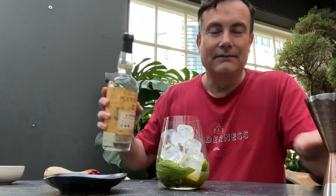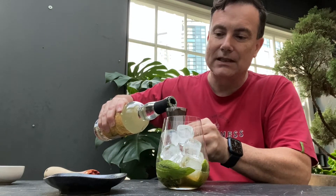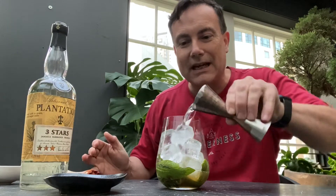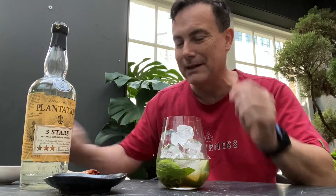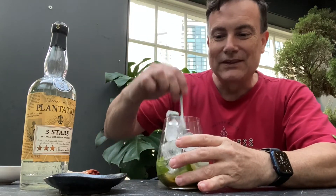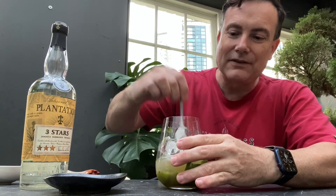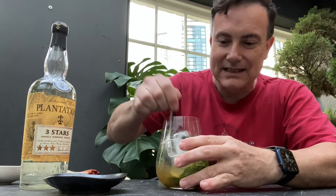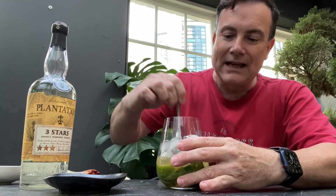Bacardi is the white rum I've recommended if you're building your white spirits collection, but I'm going to do this with Plantation white rum — 60 mils. I've got my double jigger here so I can get a full 60 mil shot. If you're doing this at home you can free pour it, but at least this way you know how much rum you're putting in your Mojito. Stir that through a little bit — you definitely don't want to over-stir this cocktail; part of the joy is getting some different flavours as you consume it.